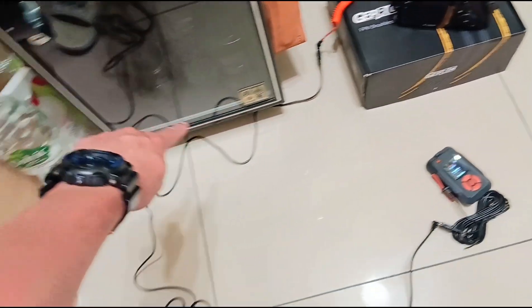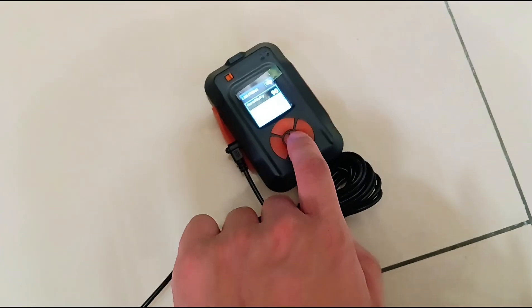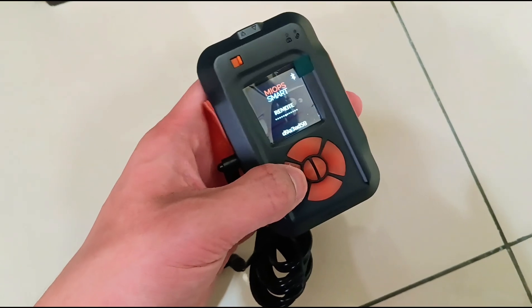So with one extension cable, and I tried two extension cables and it still works. I can still trigger the camera. What the heck — this remote still works!